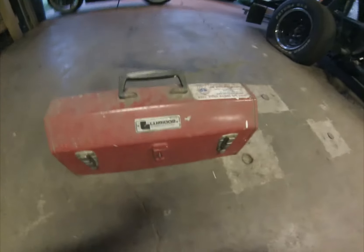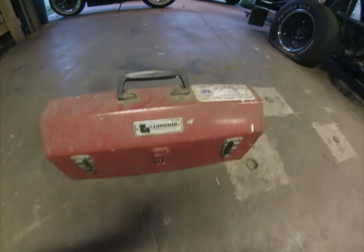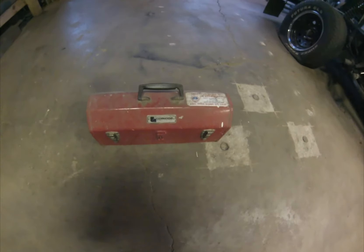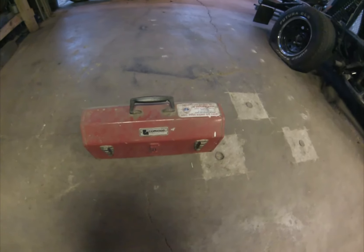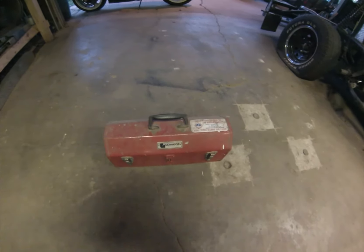Thanks a lot for following along. The best advice I can give you if you're interested in buying a welder is: do your research, and don't buy junk — you're just throwing your money away. Thanks again.